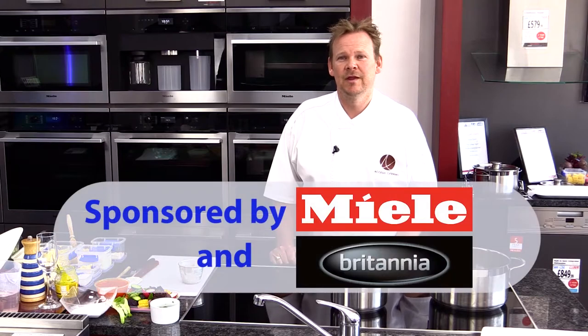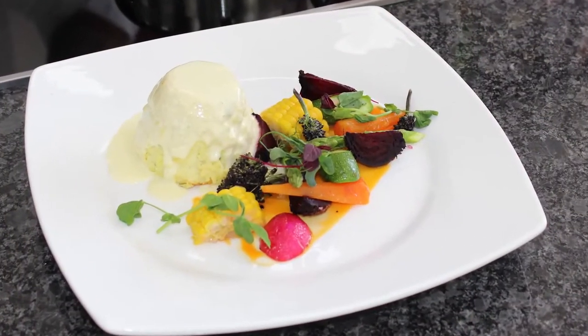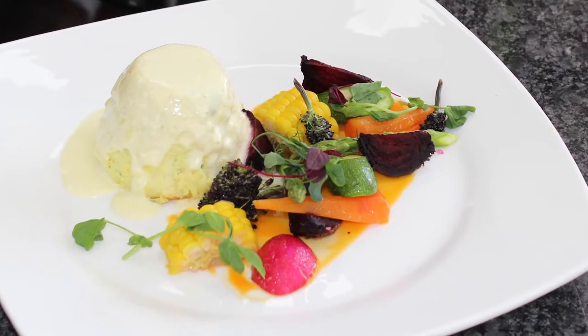Hello again, my name is Paul Leary. We're back at Mark's Electrical, cooking on the Miele Centre, and today I'll be cooking twice-baked cheese soufflé with salt-baked beetroot and some garden vegetables.